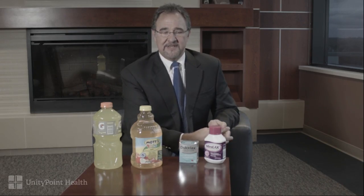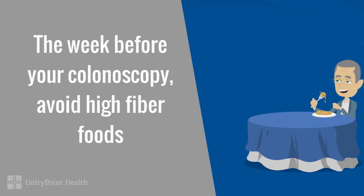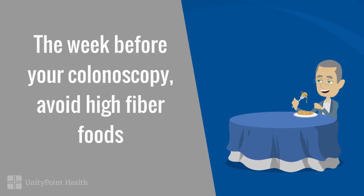The diet to follow before colonoscopy is very simple. It's basically a low residue, low fiber diet, which means avoiding nuts, seeds, popcorn, whole kernel corn, leafy vegetables, uncooked vegetables — all of the high fiber foods that we're always told are so healthy. You want none of that in your colon if possible, as it's easier for the colonoscopy prep to clean out your colon. The day before your procedure you'll be on a clear liquid diet only — no solid foods.